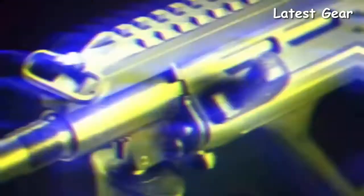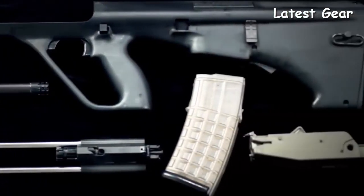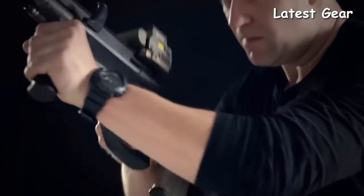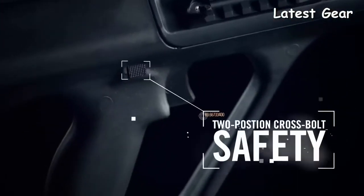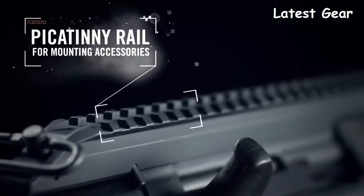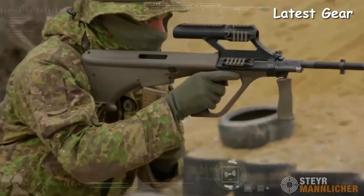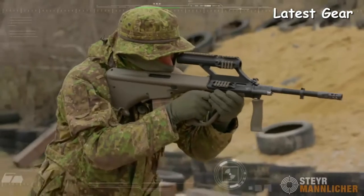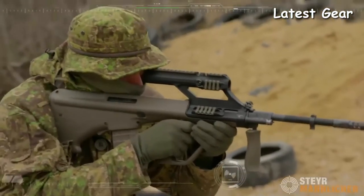For its modular concept, the AUG can be quickly disassembled into six main component groups without tools. The AUG is extremely durable, needing virtually no cleaning or oils, and adaptable to extreme adverse conditions — unlike the typical AR that needs regular oiling and maintenance to stay reliably functional. There's a reason over 20 militaries around the world rely on the Steyr AUG. You want a durable, fun-to-shoot military-style semi-auto and don't want the same old cookie-cutter AR — you want the original bullpup, the Steyr AUG A3.